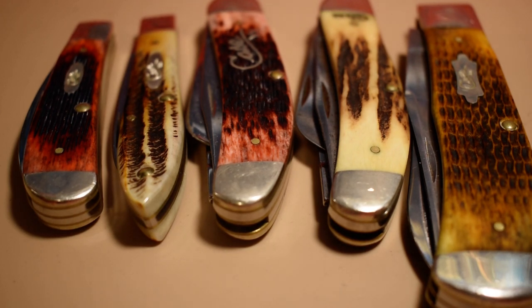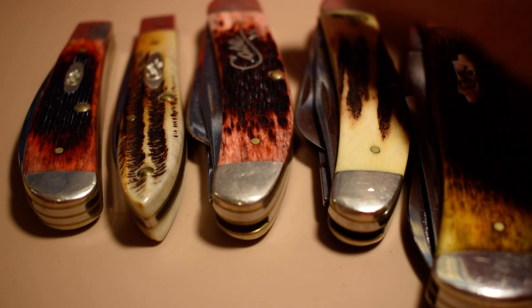Alright everybody, welcome back to GR Knives. Today I got a video for you about my Case knives that are designed by Tony Bows.